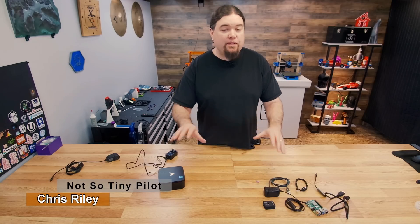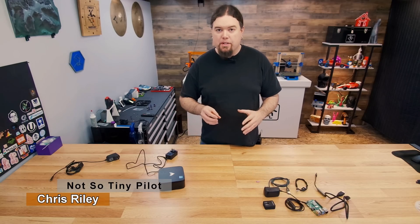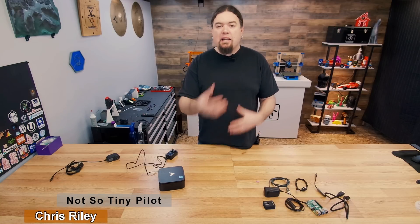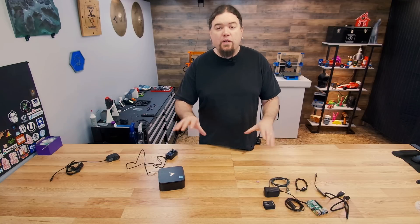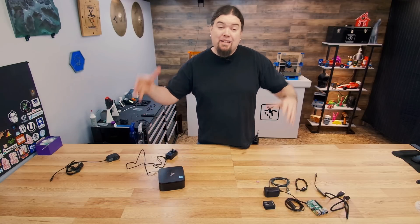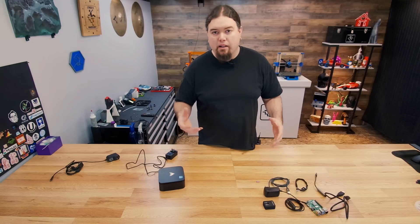Hello everyone, Chris here. Yes, this video isn't directly related to 3D printing, but it does revolve around it somehow. And there's kind of a lot of backstory to this — this is one of those videos that I need to get done before we can move on to other videos. And this all started when we did the remodel of the basement.